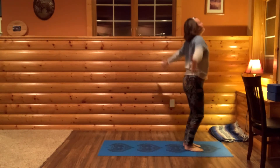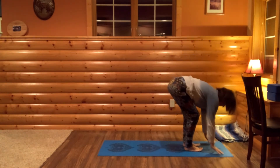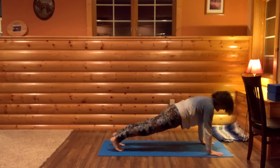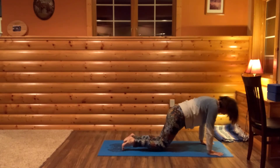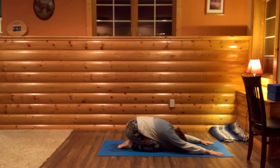Take a deep breath in, arms up. Hinge and forward fold. Tent your fingers, step back into plank or plank on knees, and then onto all fours, and sink into Child's Pose.